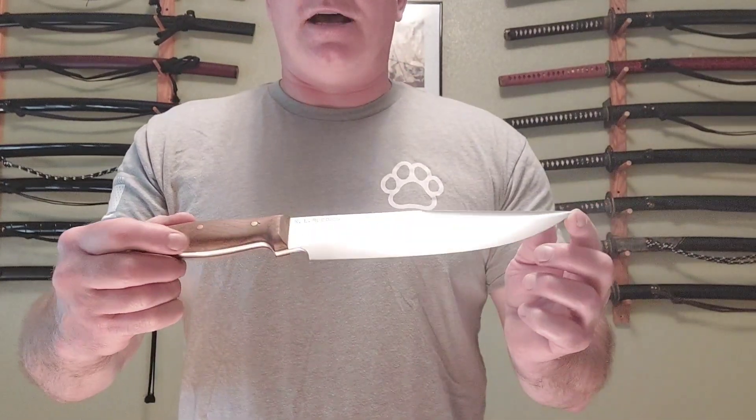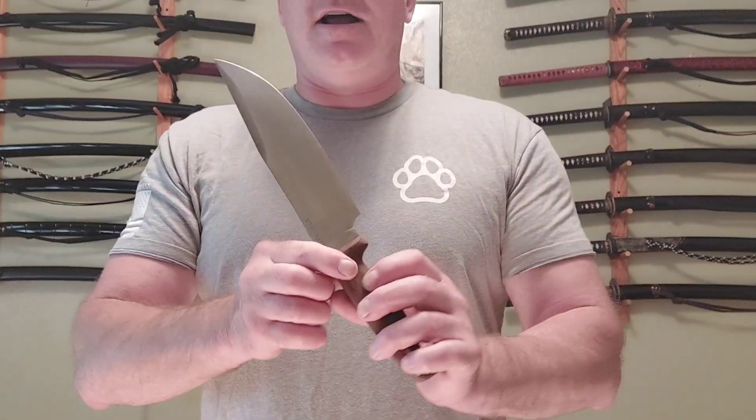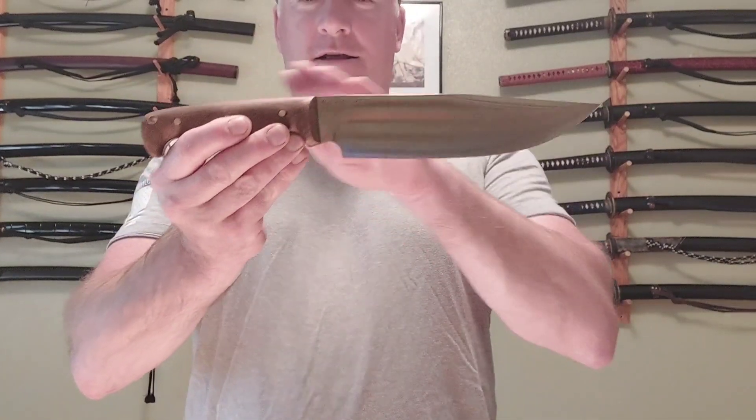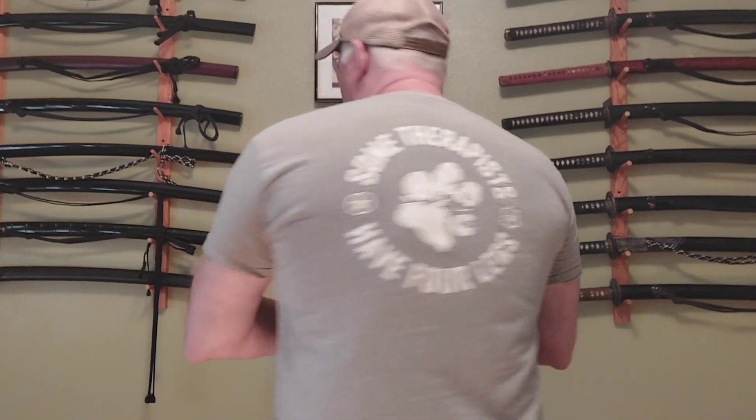Wyatt Hines, you really exceeded my expectations big time. Just a fine, fine blade. It's got a slight forward cant to the blade — it angles down a little bit — which gives it a better chop angle.